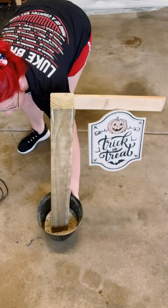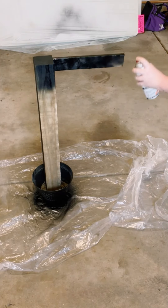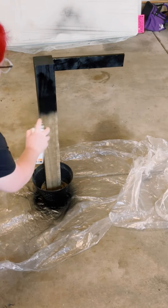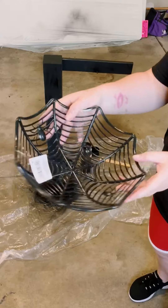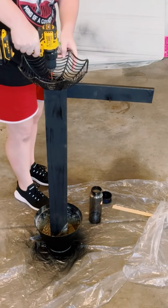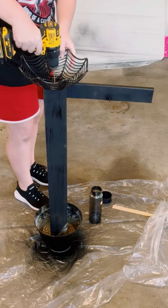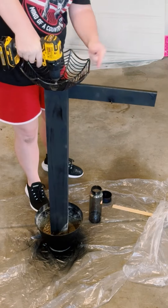I hung this sign that I got from Dollar Tree, and then just began spray painting the entire piece with some black spray paint and allowed that to dry. I got this candy dish from Dollar Tree, placed it on top of my 4x4, drilled three holes, and then used some more screws to hold that into place.